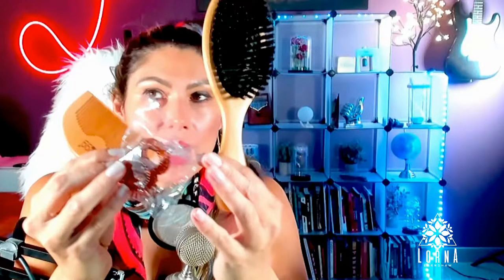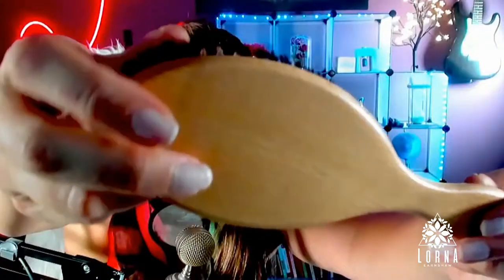It also includes these three hair ties, transparent ones. So this is a set by Black Egg — we have the brush, the comb, and the hair ties. Look at the quality, guys — it's really nice, really nice quality.